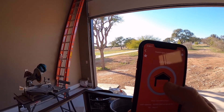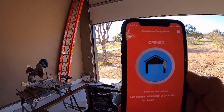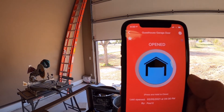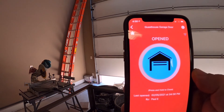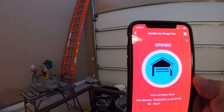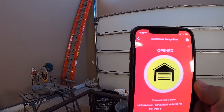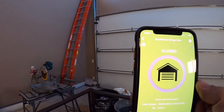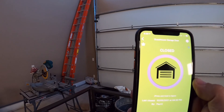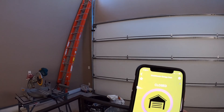Now I'll push it again and hold it. Got the green button. The animation shows the door is closing. When the sensor lines up, we'll get a signal back — a push notification to the phone that says you are closed — and a big green light again.